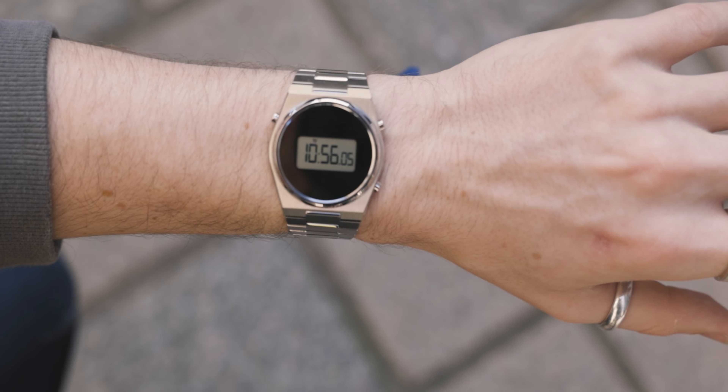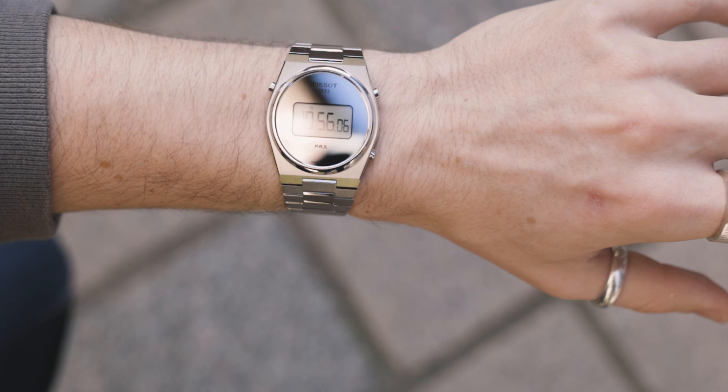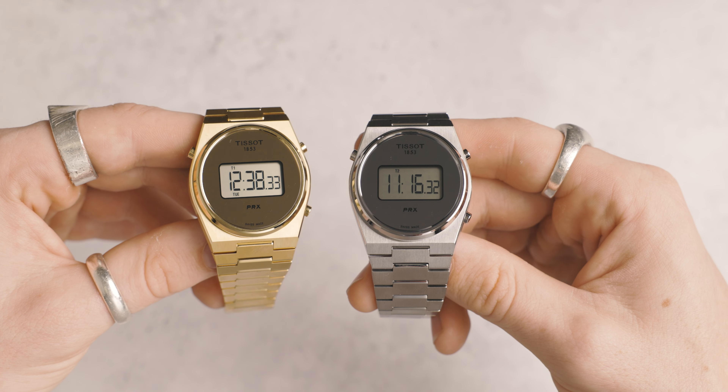If you look around the bezel — that minimalistic circle — it's in polished. The pushers at the right and left-hand side are also polished, as well as along the lugs up the side of the face. It looks pretty damn cool.